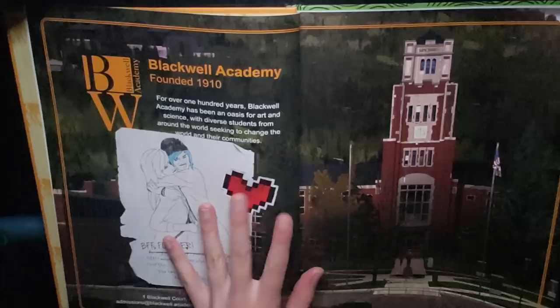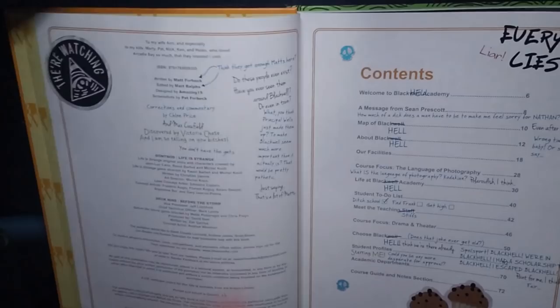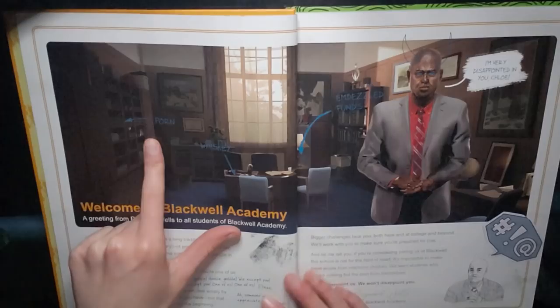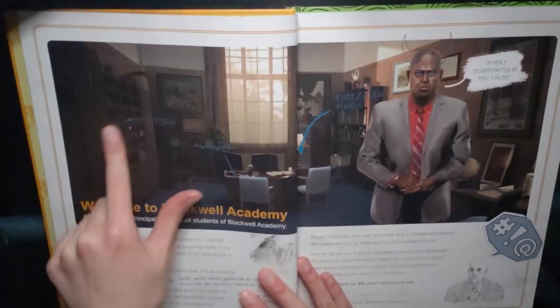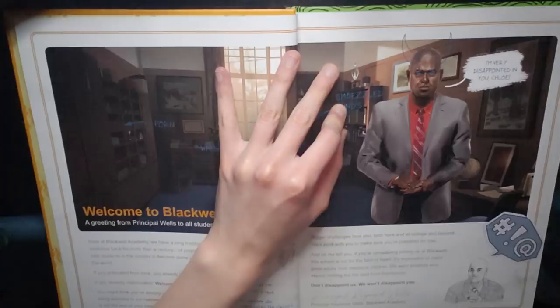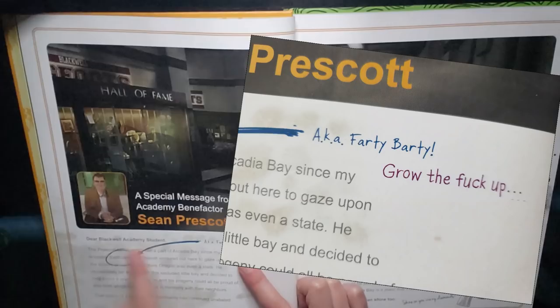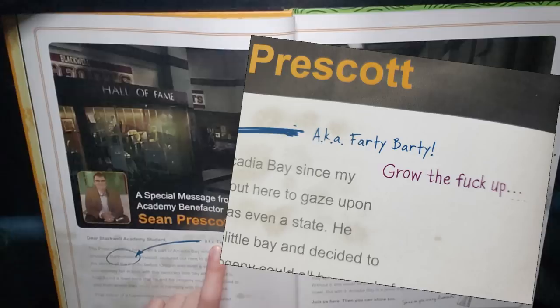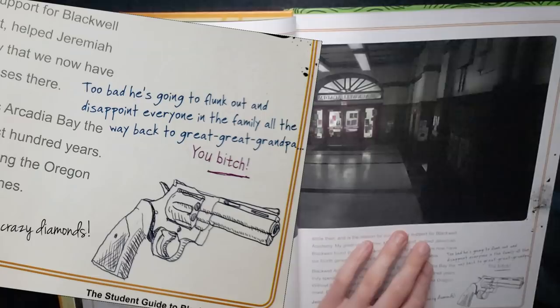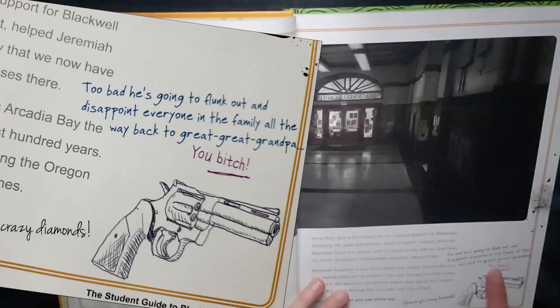They annotated his office. This is his liquor collection: whiskey, embezzled funds. Oh my God. And they even drew on him. 'I'm very disappointed in you, Chloe.' It's meant to look like paint. 'Bartholomew Prescott, AKA farty Barty,' says Chloe. And then someone said 'grow the fuck up.' Then Chloe said, 'too bad he's going to flunk out and disappoint everyone in the family all the way back to great great grandpa.' Oh, that might be Nathan — purple might be Nathan. Oh, that is so cool. I honestly thought this might've only been annotated by Max and Chloe, but there's a lot more.